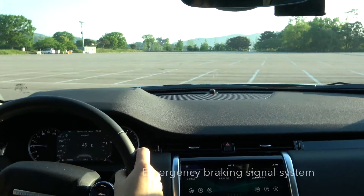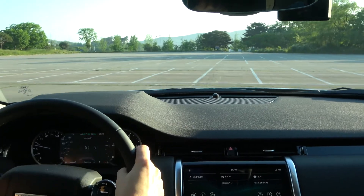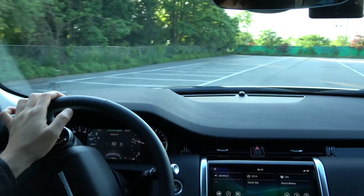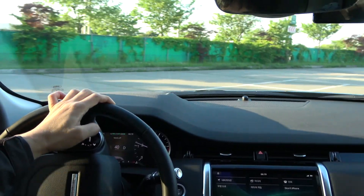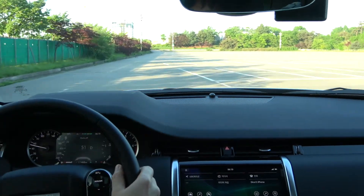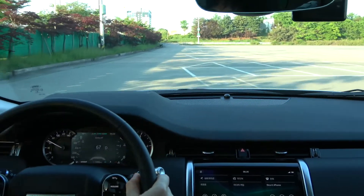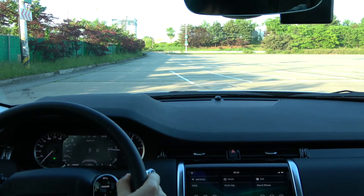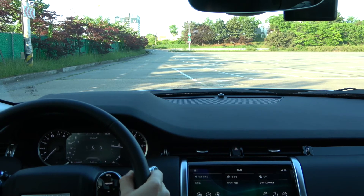Finally, there is an emergency braking signal system not found in the instrument panel. The emergency braking signal system automatically turns on the emergency lights so that the following vehicle does not collide with my vehicle when the driver suddenly brakes due to an urgent road condition. We tested what the emergency braking signal system looks like when it works. I tried emergency braking at a speed of about 60 kilometers. As you can see, the emergency light turns on automatically.